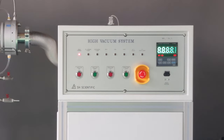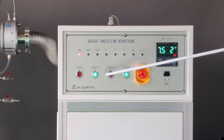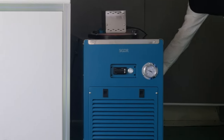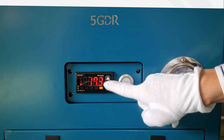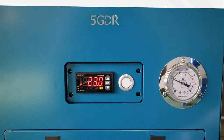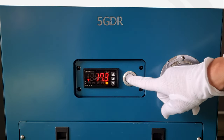First, turn on the main switch. You'll see the standby off and vacuum off lights illuminate. Next, use the main switch on the back of the chiller to turn it on, then set the temperature to 23 degrees Celsius and push the power button.